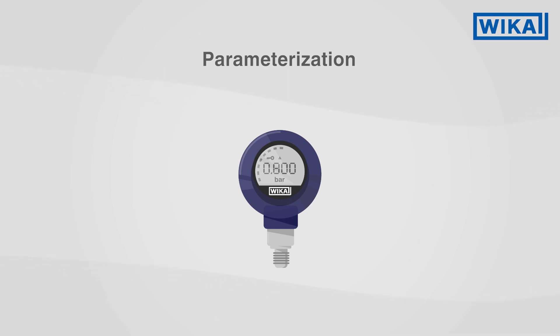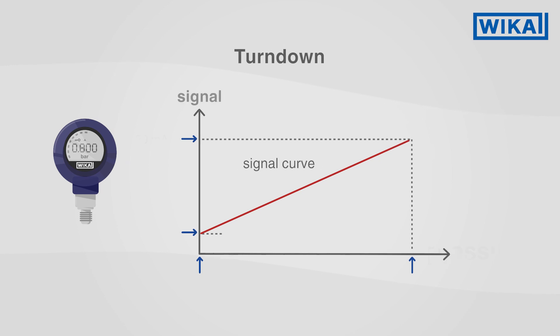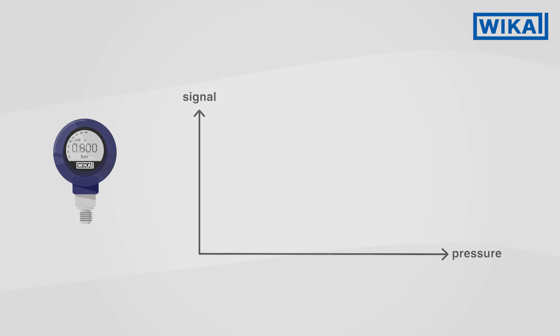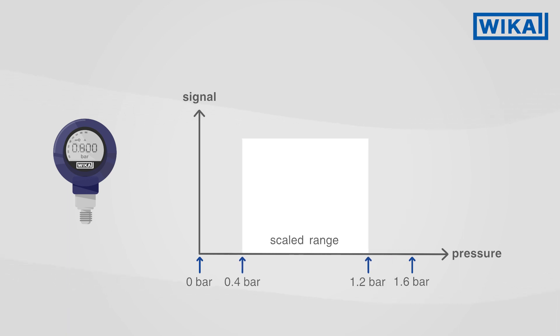Furthermore, there is the function known as turndown. Turndown enables a scaled range to be set within the measuring range. In concrete terms, this means the following: the transmitter has a measuring range of 0 to 1.6 bar, and the scaled range is now set between 0.4 and 1.2 bar. It will only measure within this range.